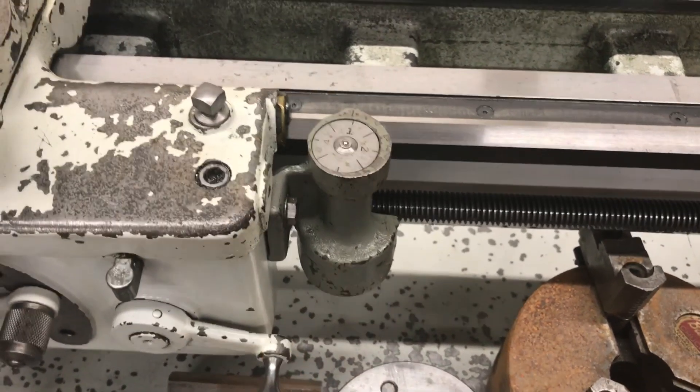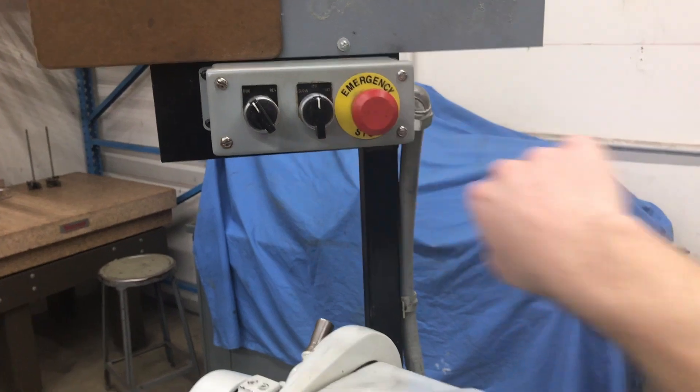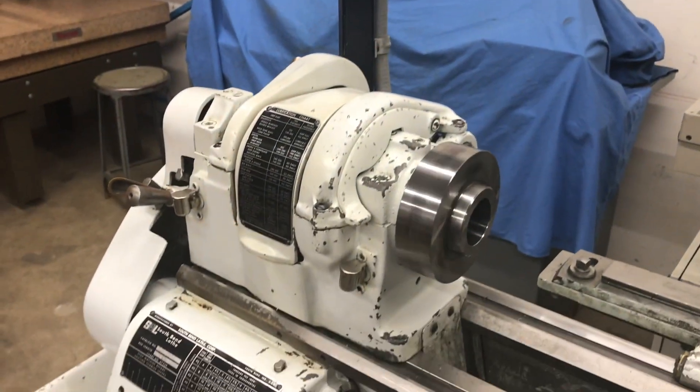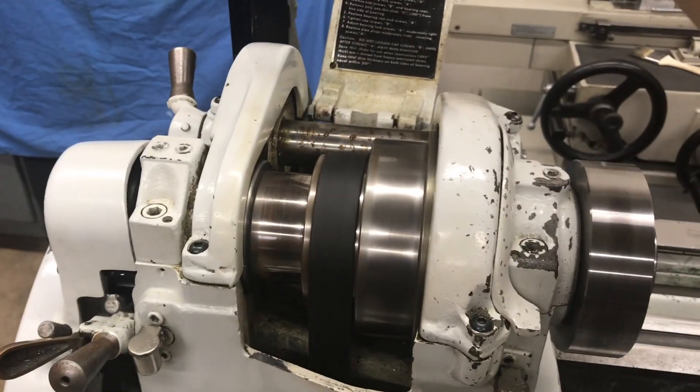It keeps the thread dial. Controls are just right up here. Three-step pulley.